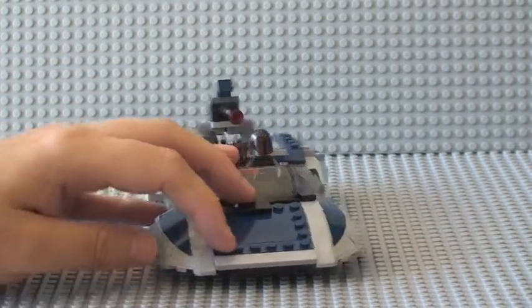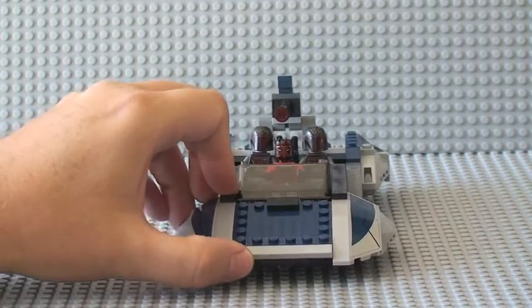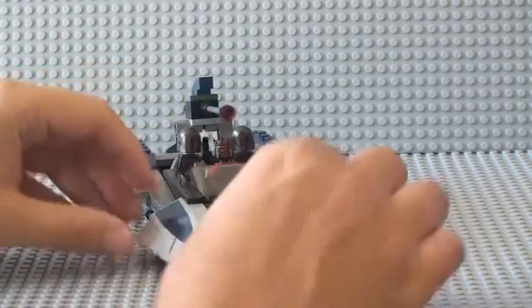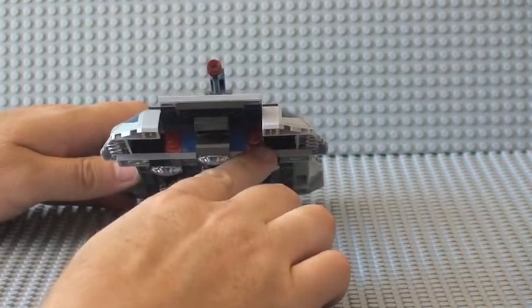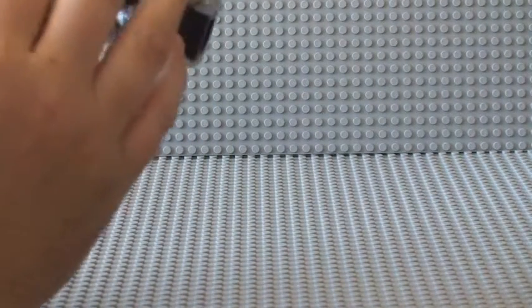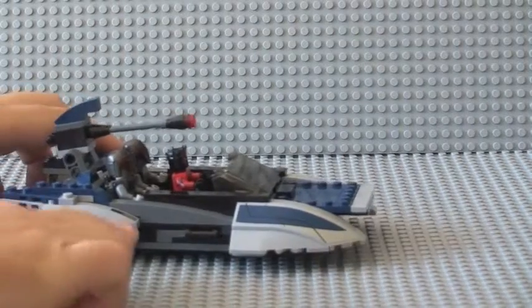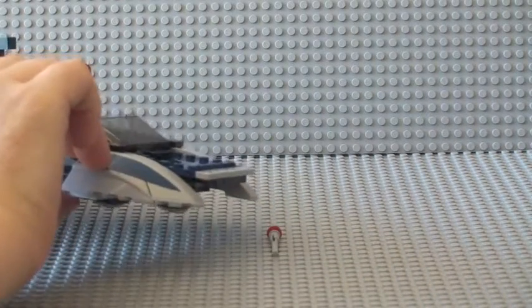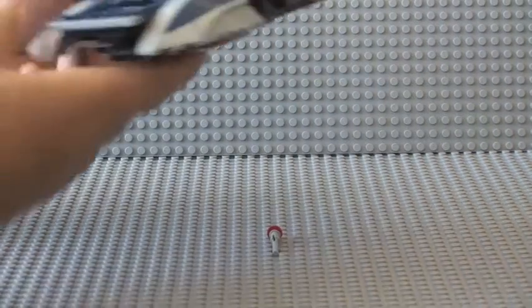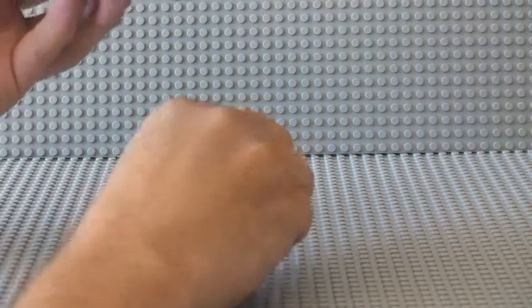The next feature is kind of a hidden feature — this set does come with two flick-fire missiles, but you might wonder where they are because they can't be seen. If that front section just lifts up, we've actually got two flick missiles — you can see red there and red there. There's no visible flicking mechanism to get to them; there's a little mechanism here, and if you push that out, watch the front — it does actually fire out of there. There's one on the other side as well.